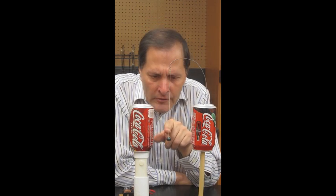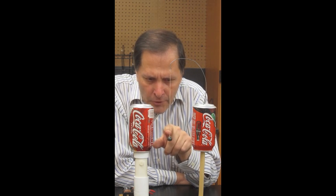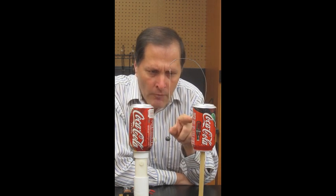This piece I like to call the bell ringer. Very simply, it's a can that has a wire coming up, and there's a string hanging down with a little bell hanging on that string. When I turn this on, electrons are going to be transferred by this little bell from one can over to the other one. But it's not going to start until I actually touch it and disrupt the charge that's on it. So let's see what happens.